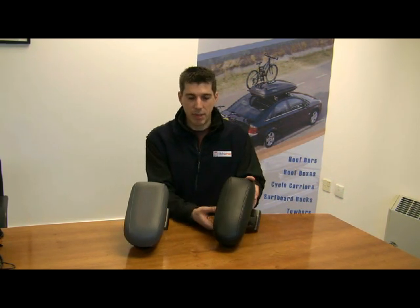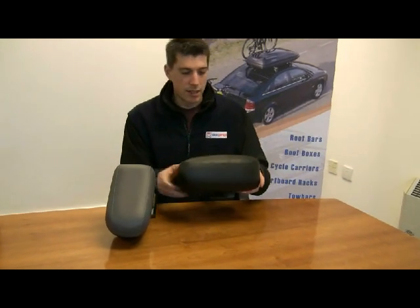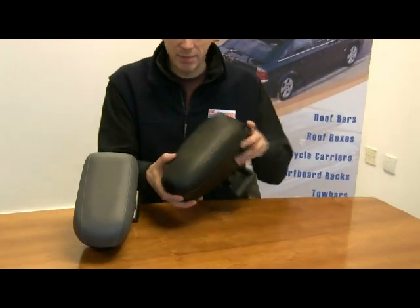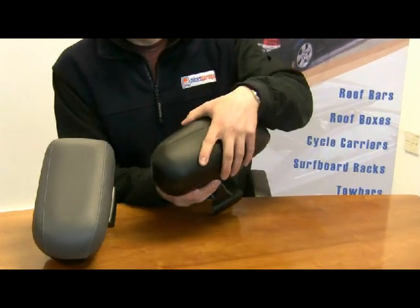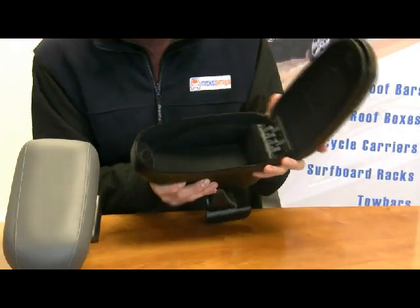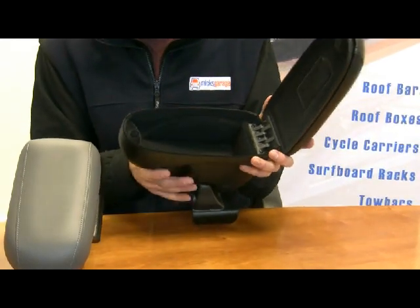Now we'll zoom in and take a closer look at some of the features of the armrest. The top surface is a leatherette finish and is padded to provide extra comfort. The top of the armrest opens up and provides a really useful storage space for mobile phones, keys, whatever you happen to be carrying.